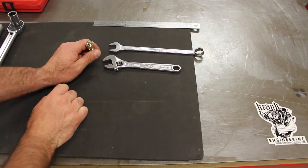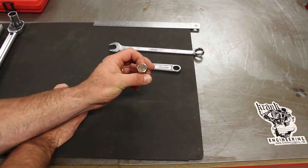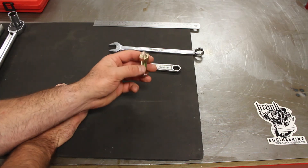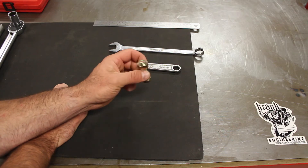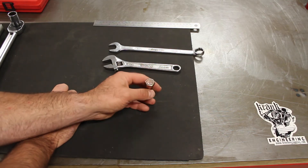In practice, especially for bolts and other threaded fasteners, there'll generally be a recommendation in a service manual for the torque to use on that bolt in that particular assembly, and that's determined by the engineer when they design that assembly.